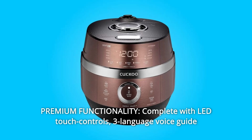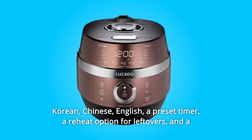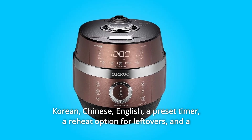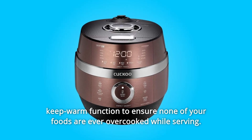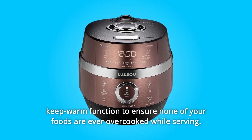Number 3: Premium Functionality. Complete with LED touch controls, a three-language voice guide — Korean, Chinese, and English — a preset timer, a reheat option for leftovers, and a keep-warm function to ensure none of your foods are ever overcooked while serving.